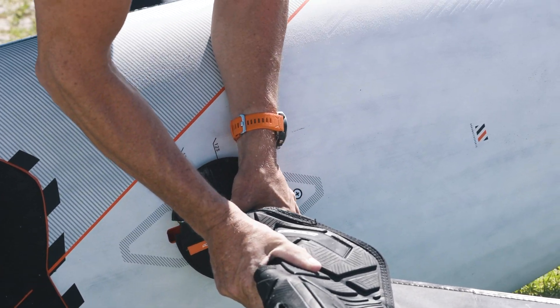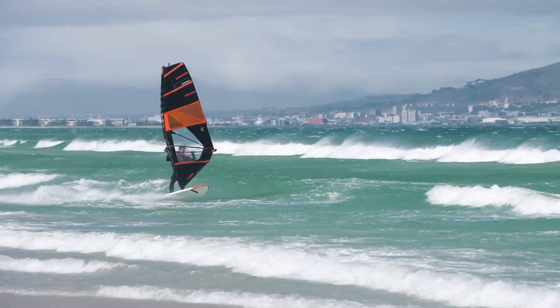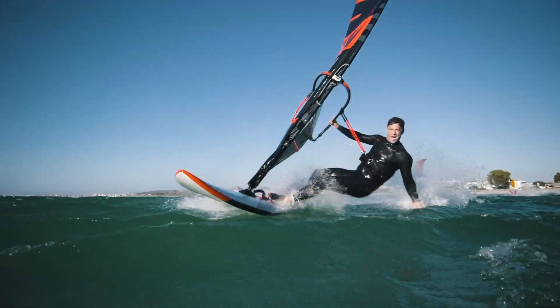The PowerMove and the Move Sail is the perfect combination for your all-round setup, from freestyle to flat water.